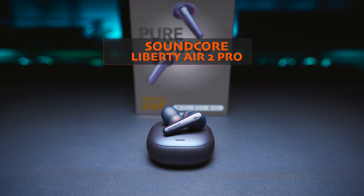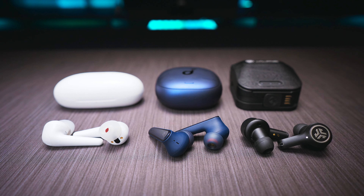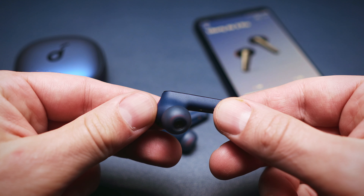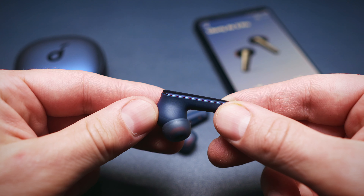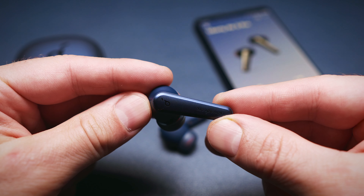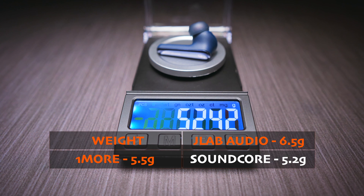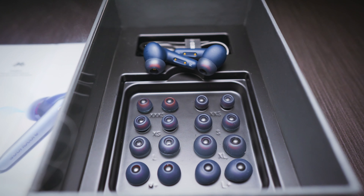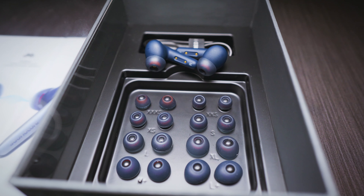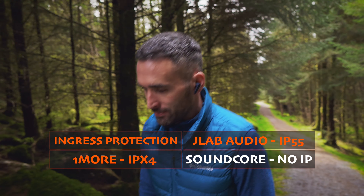Next up is the Soundcore Liberty Air 2 Pro — these are my favourite without a doubt when it comes to design. The buds are very well built with a nice 2-tone finish: matte plastic on the inside for a better grip, and a pearly finish on the outside of the stem which looks great. The Liberty Air 2 Pro wins in terms of weight too, as the buds weigh in at around 5.2g each. Comfort and fit are both first class, and you get no less than 9 sets of silicone eartips in the box, which is a very generous touch. But there is no official IP rating, so think twice before taking these buds to the gym.